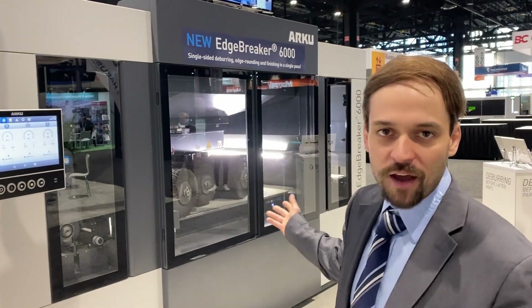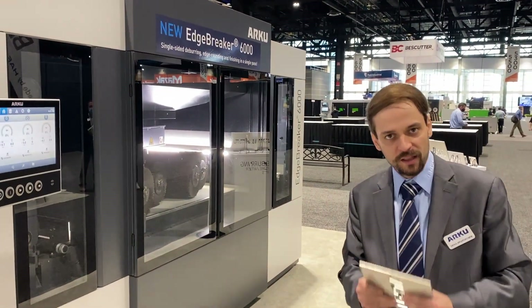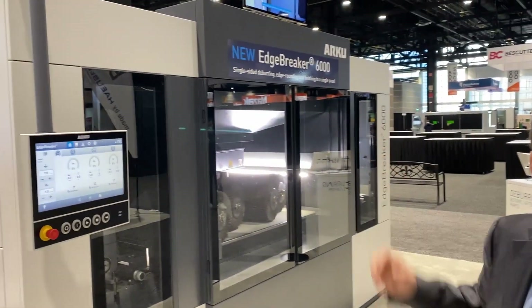Hello everybody. As you've seen me before, Dennis from ARKU here, head of marketing for our U.S. division in Cincinnati. We're live at Fabtech. It is day four. Perfect time for a little bit of live demonstration right here at the show. We have our brand new Edgebreaker 6000 with us.